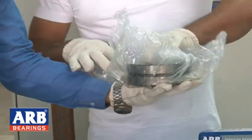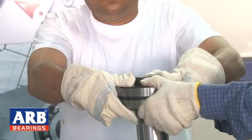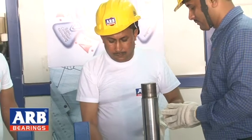We check the clearance of the bearing. Then we put the bearing on the shaft — it does not go on directly because the shaft is always in plus tolerance.